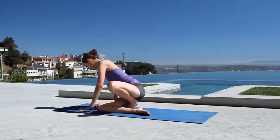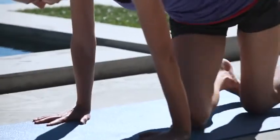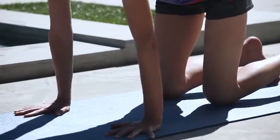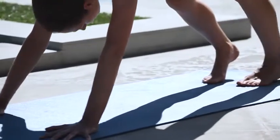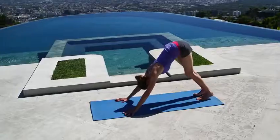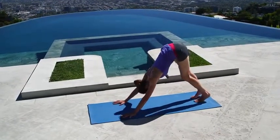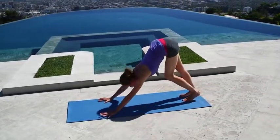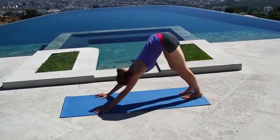When you feel nice and settled, come onto all fours on your hands and knees, wrists right under your shoulders, knees right under your hips. We'll come into your downward dog from here — tucking your toes, use a big deep inhale to lift yourself all the way up and back. Maybe sway a little side to side, just to put a little bit of movement in your body, feeling into all your corners, working everything out.